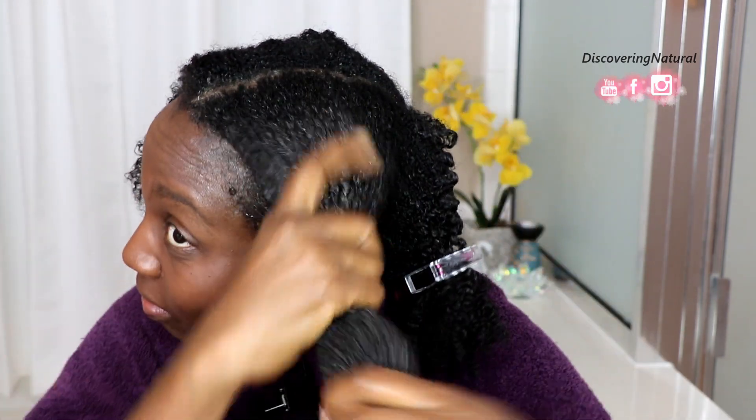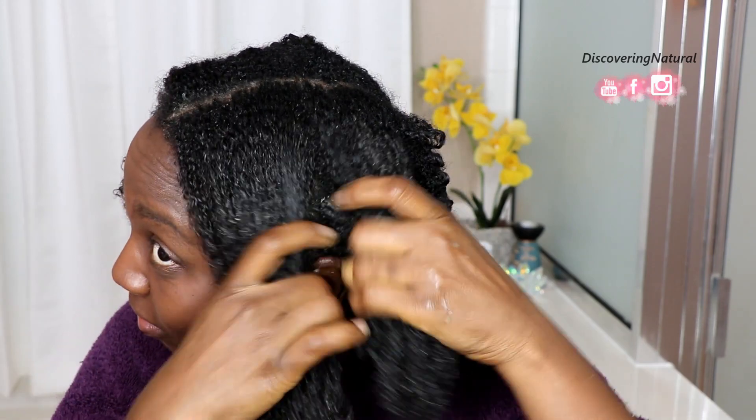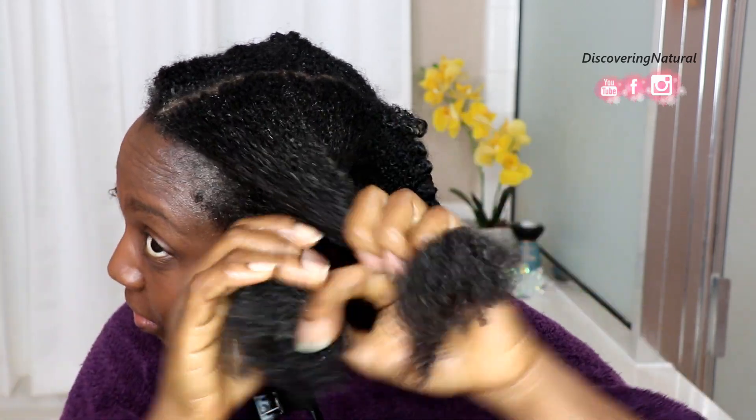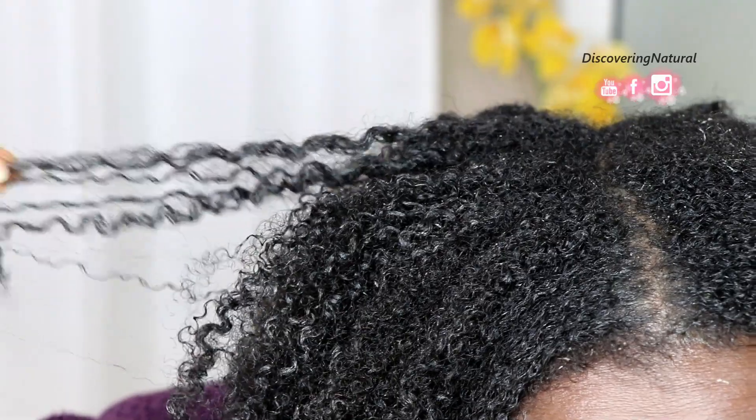One thing that I noticed is that even as I'm applying the clay, it really detangles my hair. I didn't even detangle my hair beforehand, so this was great for my tangled hair and the definition is insane. Now that I've finished applying it throughout my hair and twisted it up, it's time to care for my face — I'm going to take a little bit of the clay and gently massage it in a circular motion to get it into my areas.